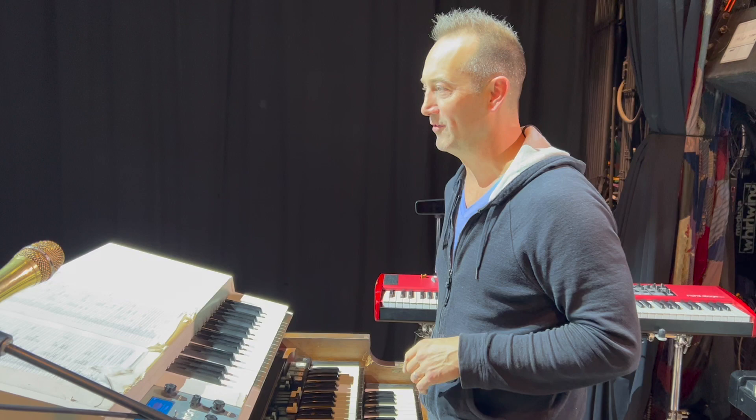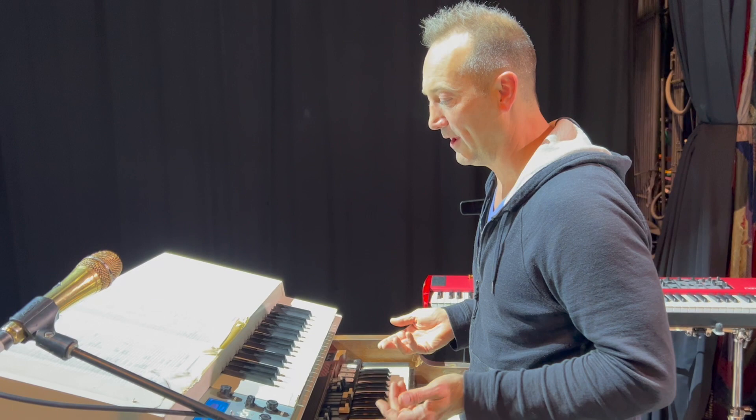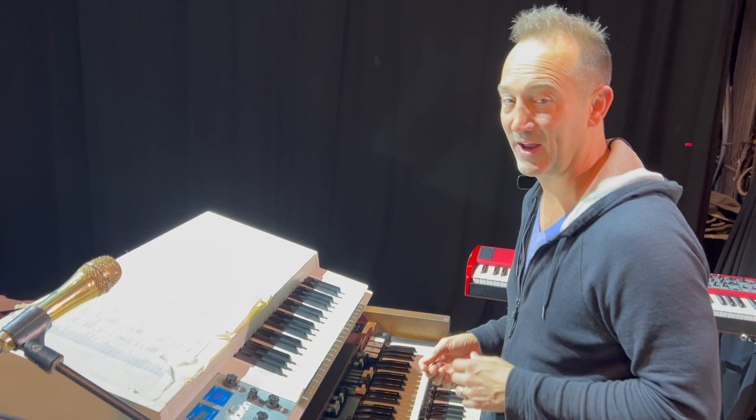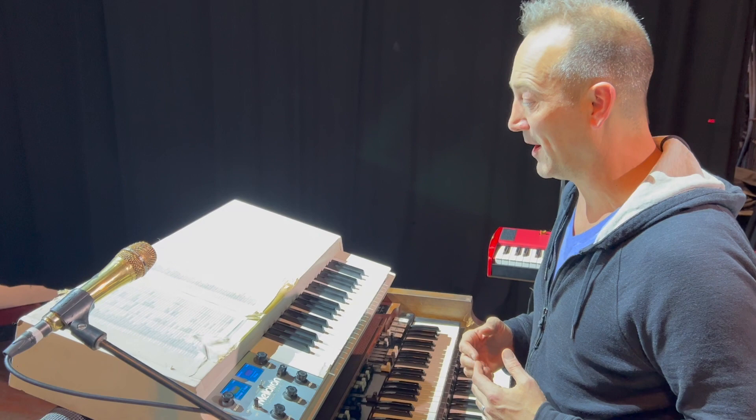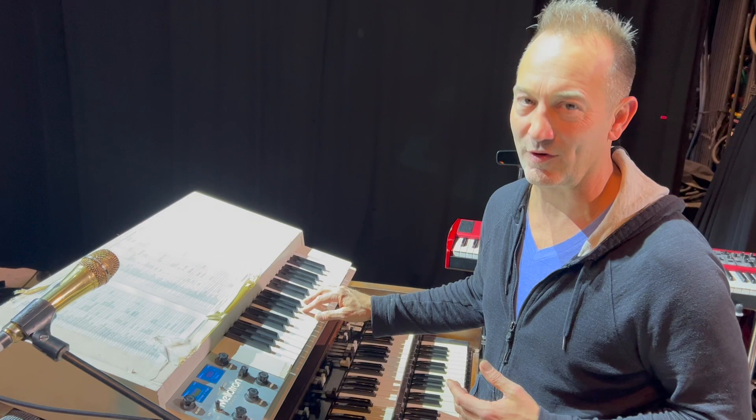This one is super fun — here's the Mellotron 4000D. This was created by a guy in Sweden named Marcus. I found out these were out there and I was like, 'Oh man, I'd love to have one.' The real Mellotrons barely function — it's just hard to keep them going. So this uses all the samples of that, and it has the real effect of you can only hold a note for about eight seconds and it goes away, just like the real Mellotrons ran out of tape.